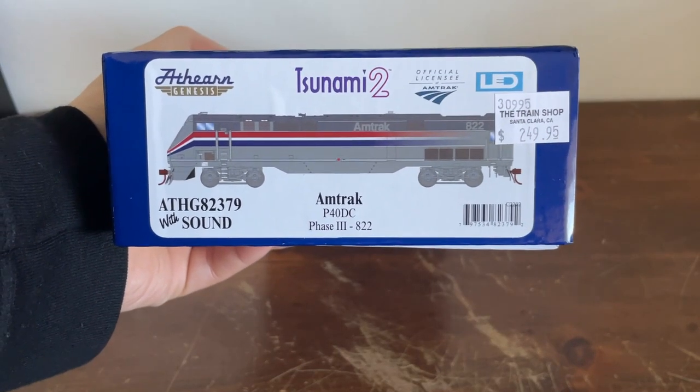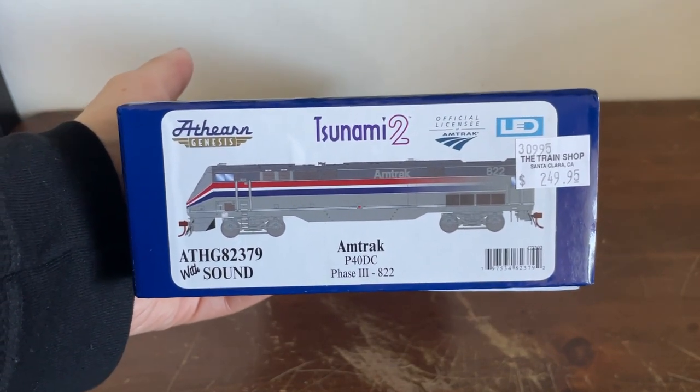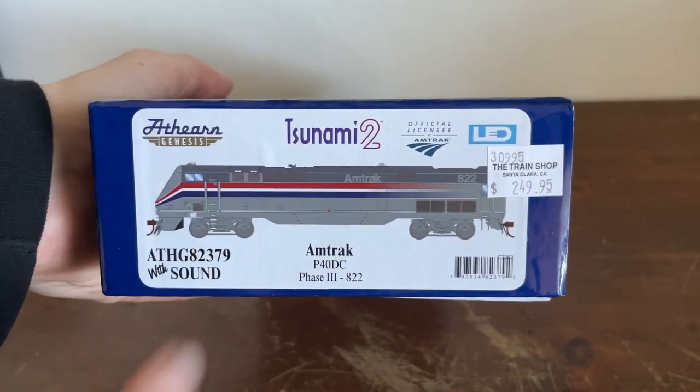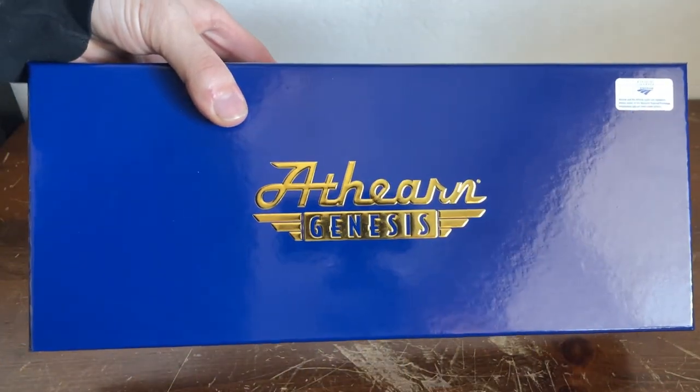How's it going, everybody? Welcome back to Elves Drugs Review. Today we're looking at another product from Athern — the Athern Genesis Amtrak P40DC in the Phase 3 scheme, number 822. As you can see, I paid way too much for this thing, but oh well. It has Tsunami 2, which means it has sound, and it's officially licensed by Amtrak, which is really cool. And there's the beautiful Athern Genesis logo.